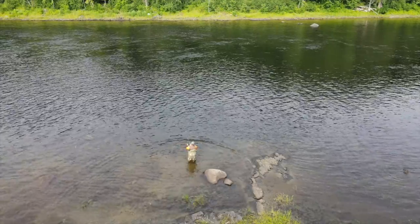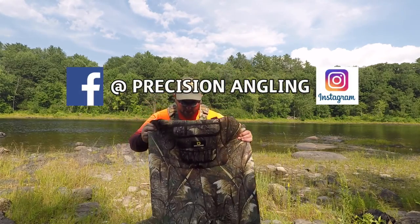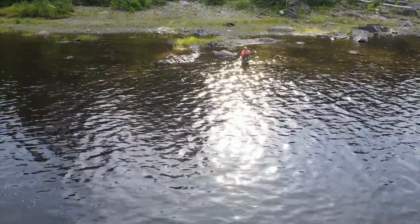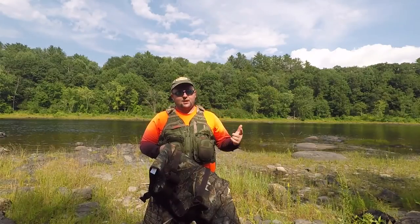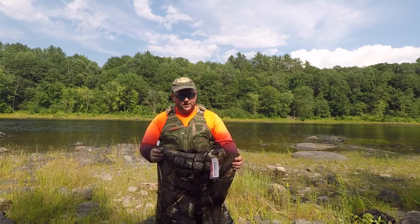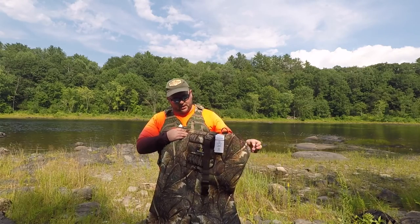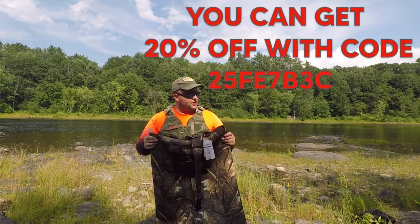But before we get to casting, I wanted to start a quick review video on this set of waders. These are the Dry Code waterproof insulated waders with the 600 gram boot. This company reached out to me about a month ago and wanted to know if I wanted to try a set of their waders. I actually happened to be looking for waders just as they messaged me — I was looking for insulated. I already have a pair of non-insulated, so their message came at a good time. I normally turn down those types of offers — I get them weekly — but this company seemed like they had a pretty good product and their reviews were pretty good, so I figured to give them a shot.